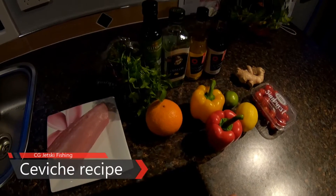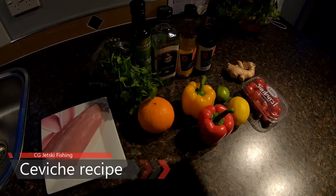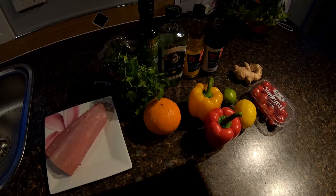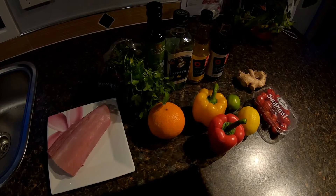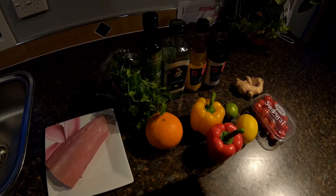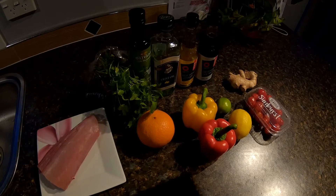Today I'm going to show you a favorite recipe of mine — it's called ceviche. It's a style of raw fish which is actually cooked by lemon juice and vinegar. It's a very popular dish in many different countries, and every country has their own take on it. Pacific island countries, for example, use coconut cream. It's a very flexible dish that you can adjust to your tastes.